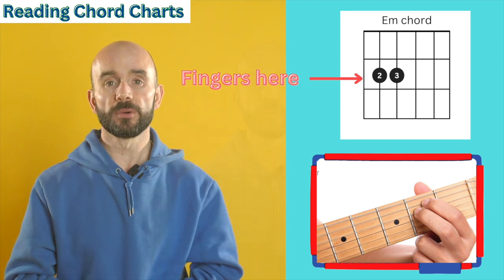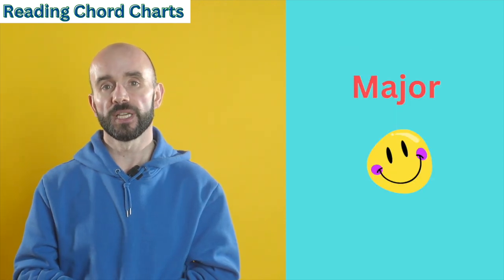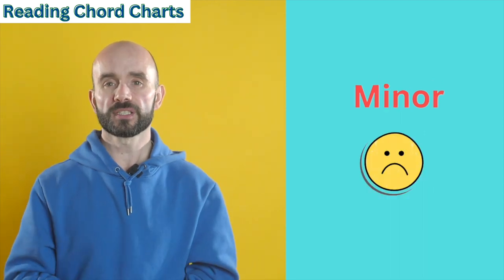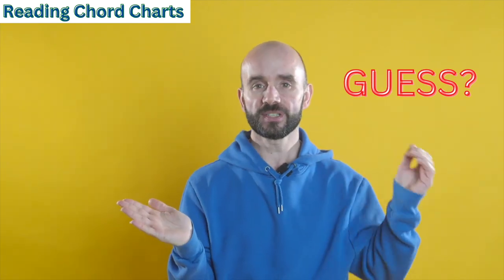On the fretboard, each chord has a letter name and this one is E minor. We have two different types of chords: major chords that sound happy, and minor chords that sound sad. Can you guess which chord I'm playing here - happy or sad?